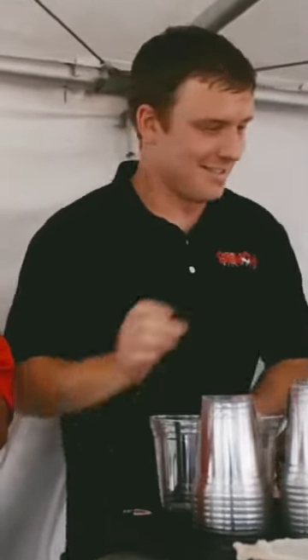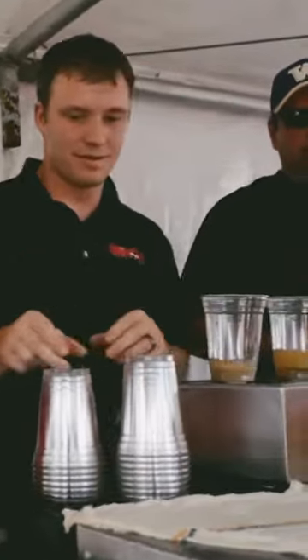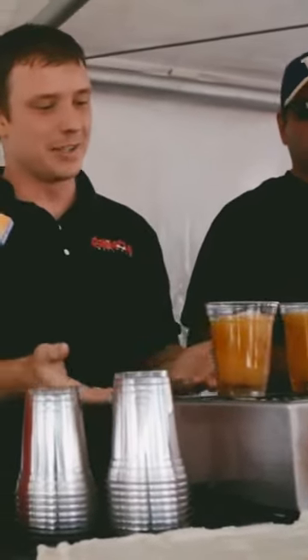I've been to a lot of parties, I've tapped a lot of kegs, been to a lot of tailgates, but I've never seen beer poured like this. What is going on here? We're filling beers through the bottom.